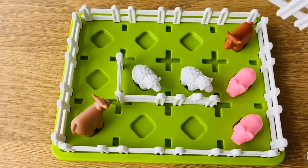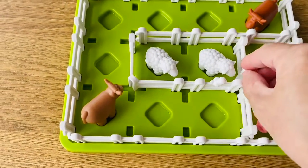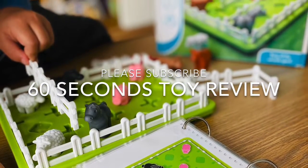60 challenges — good value for money. 4. This is one cool game that can be played alone or in a group. 5. It keeps your brain active.